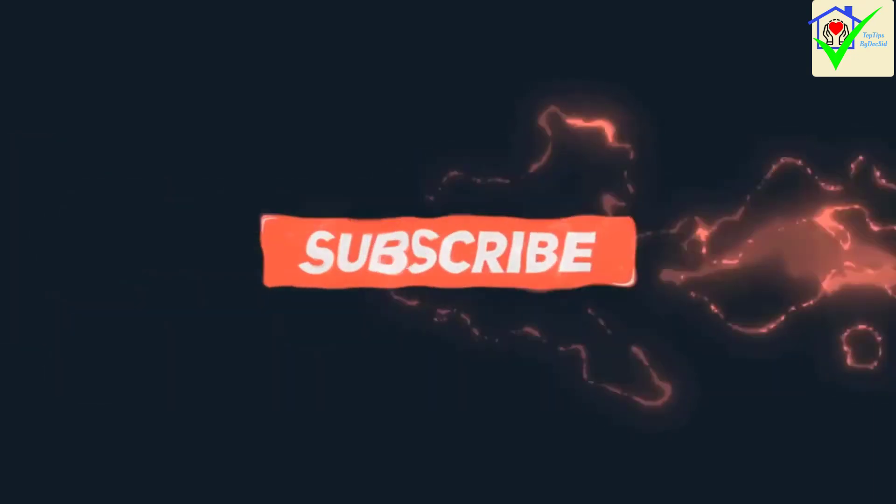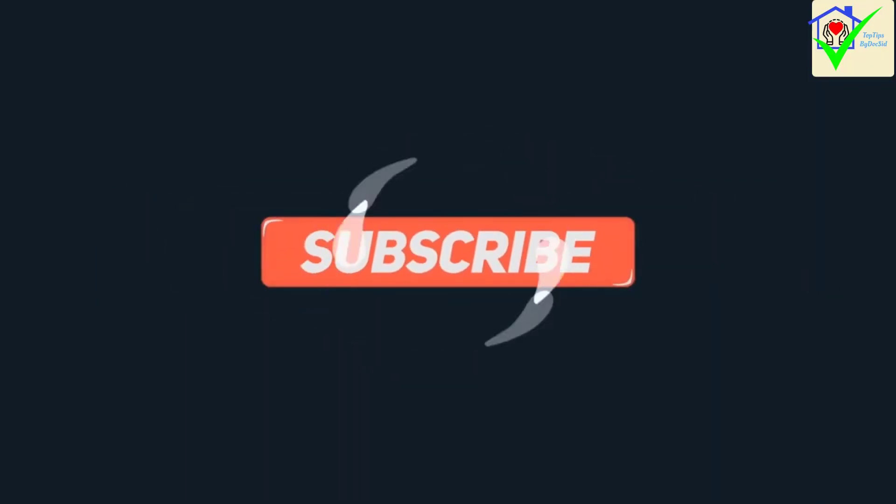Please subscribe to our channel and like our videos. Don't forget to like. Thank you. Allah Hafiz.